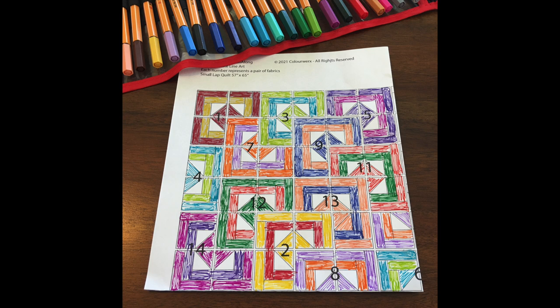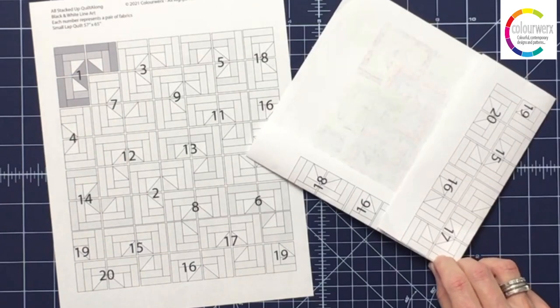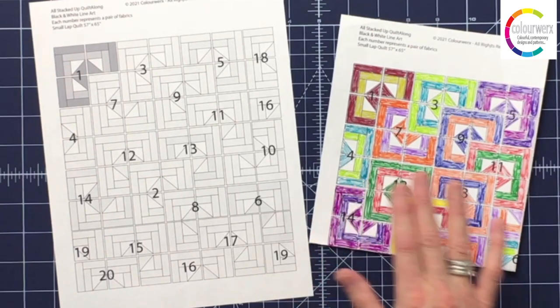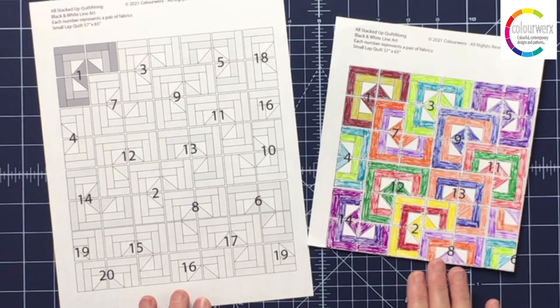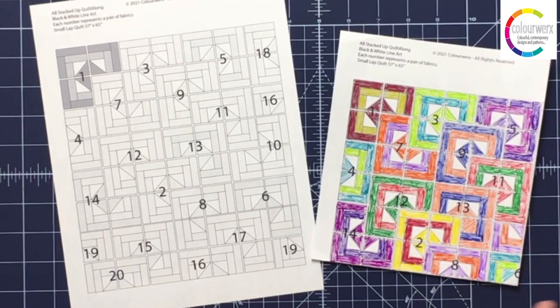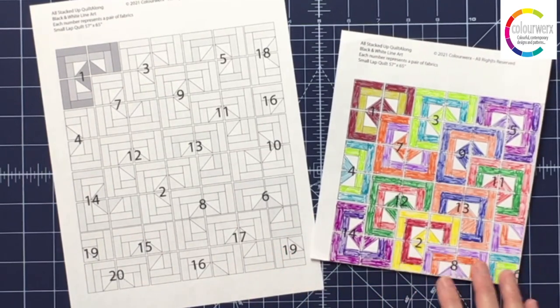You might want to take a moment before you pair your fabrics together to color in the line art drawing included in this week's blog post. It looks like this — it's the small lap quilt size or the large lap. I'm going to do the baby size, so I simply folded my diagram according to the pattern to make it a baby size. I've colored it in using colors similar to my fabrics, showing where I'd like to pair the fabrics together and where the placement is. You might want to take a moment to plan out and color in the line art drawings to get a better idea of color placement, equal value representation, and color saturation across your quilt.